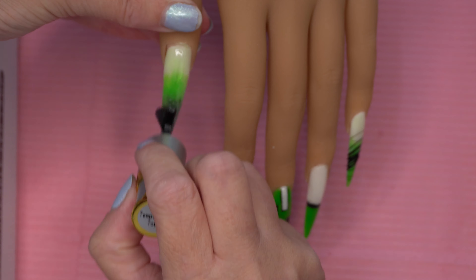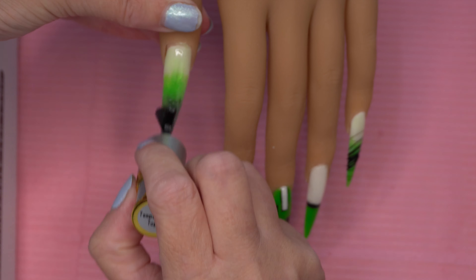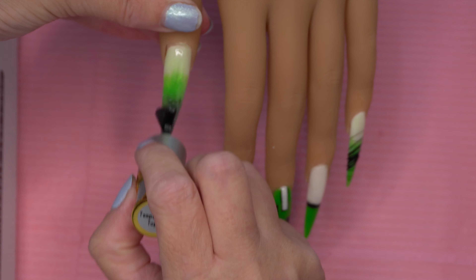And that's the nails done, guys! I do feel like it's giving a bit of a Minecraft vibe, but I still kind of liked them even if they didn't turn out as I anticipated. What do you guys think? I'd love it if you commented and subscribed, and I shall see you in the next video — bye!